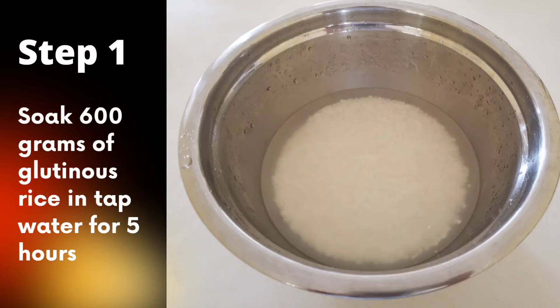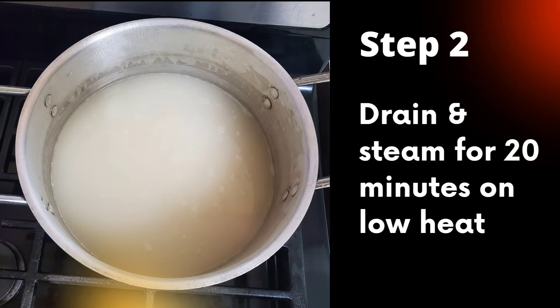First, we'll soak 600 grams of raw glutinous rice with tap water for five hours. Next, strain the water and then steam on low heat for 20 minutes.